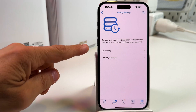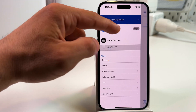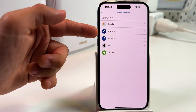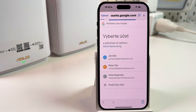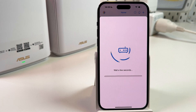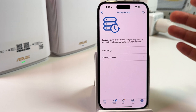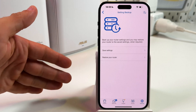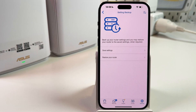One more thing you should know: to save your settings in a reliable place, I recommend logging in to your Asus account. It's very easy because they support Google, Apple, Facebook, and other login methods like WeChat or Asus ID. Log in using your preferred method, then bind your account with your router. Then go to settings, system settings, and save your settings. If you back up without logging in, the backup is stored locally, and if you reinstall the application you will lose your backup.